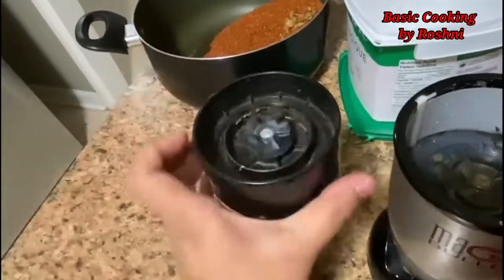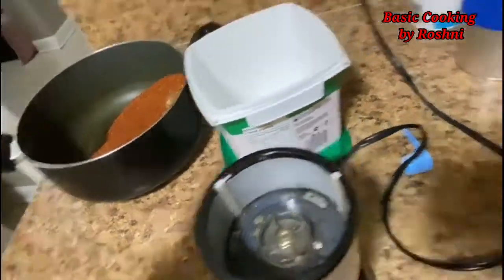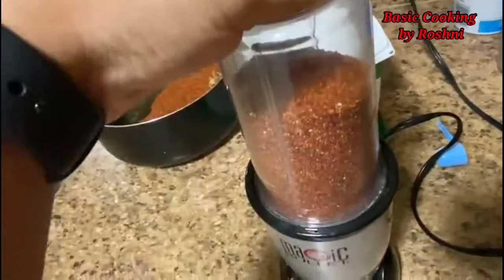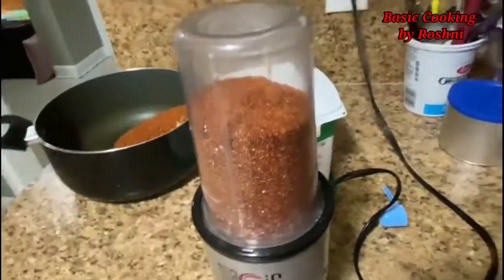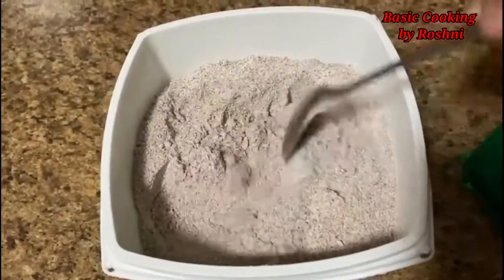When it is dry roasted, we will put it in a grinder to make a fine powder. It is very beneficial and nutritious food. It is very easy to make it at home.